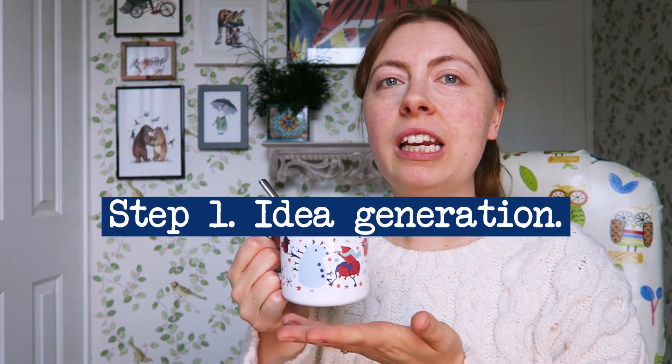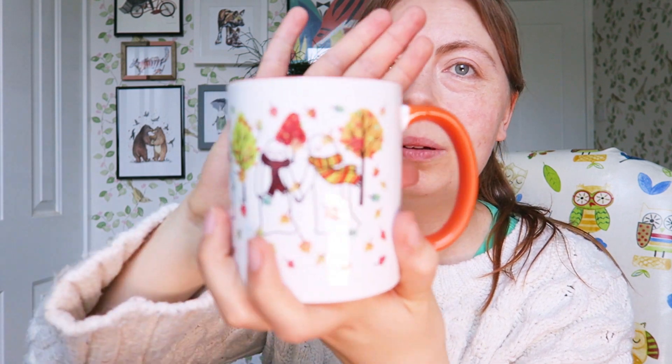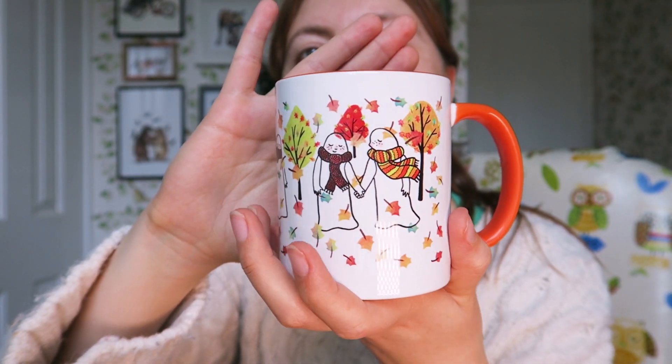Tip number one: you need to come up with an idea. One of the things I generally like to do for finding ideas is to look through my own sketchbooks and also look through past designs I've done, then think about whether that would look good on a different product. You might want to think of something seasonal — for example, this design is quite wintry and Christmassy. Or you could do a mug that is Halloweeny or autumnal, like my autumnal ghost mug, which I have available with coloured handles.